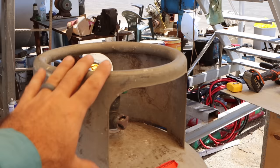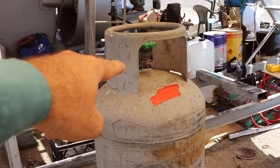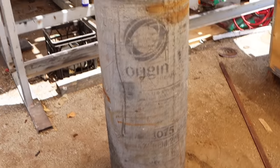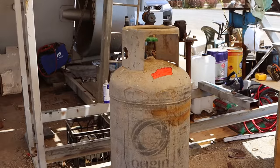First bit's pretty simple. Need to cut this top section here off, take the valve out of the top there, get rid of the ring that sort of goes around the bottom of these tanks and then get this thing cleaned up and into the engine room.